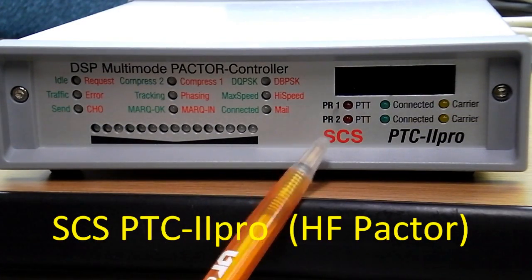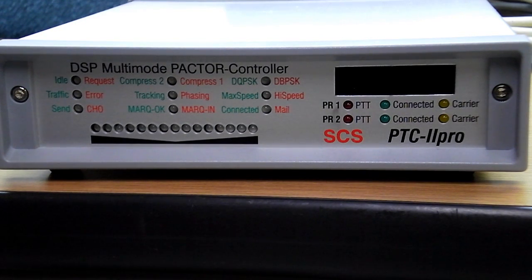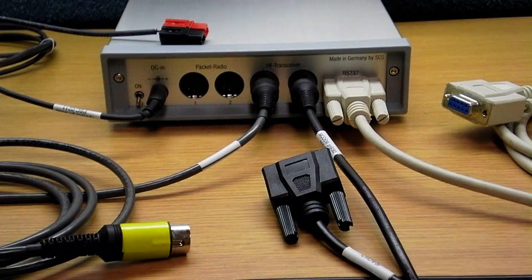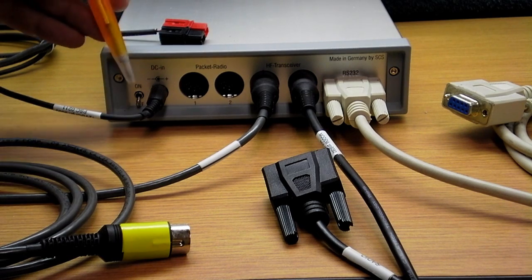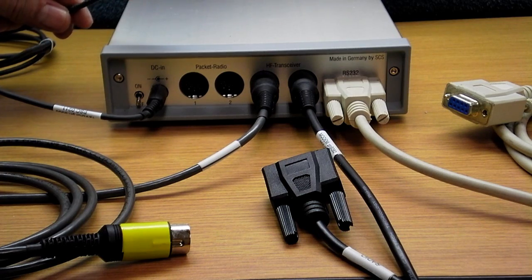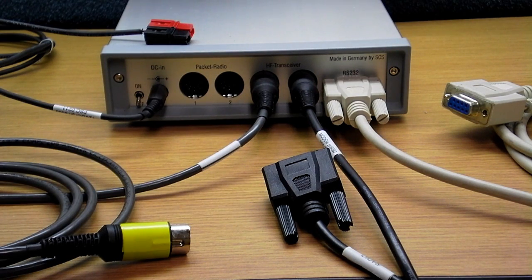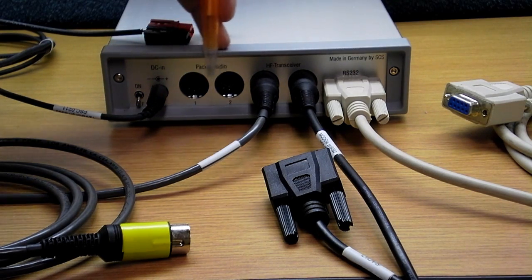The next unit is the SCS PTC 2 Pro — this is the Pactor unit. Looking at the back, the connections are very similar but there is one additional one. Working left to right: the first thing is a power switch — that'll need to be on after you make all your connections. Next is a DC power cord with Anderson PowerPole connectors. These two connectors are for packet radio — you could hook up two radios, one doing Pactor and one doing packet. In our hospital configuration, we're not using either of those ports.